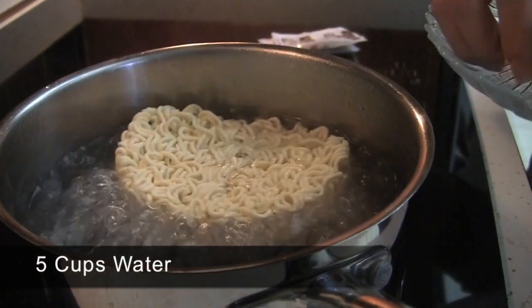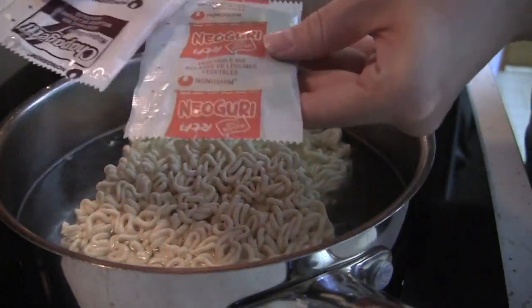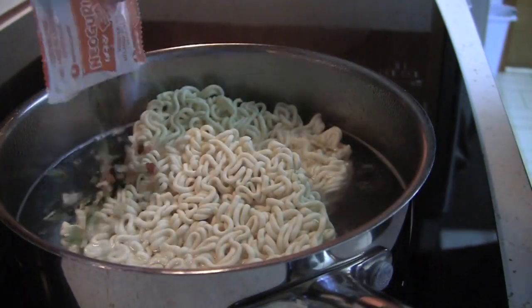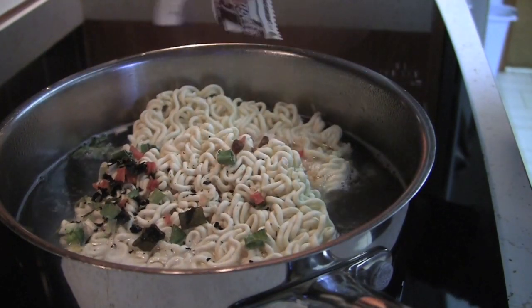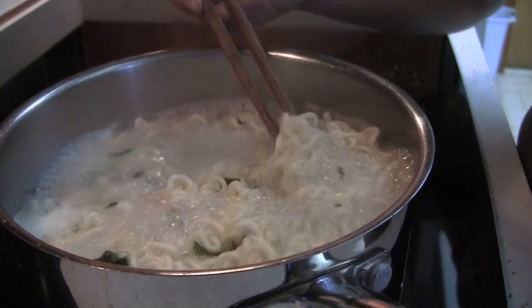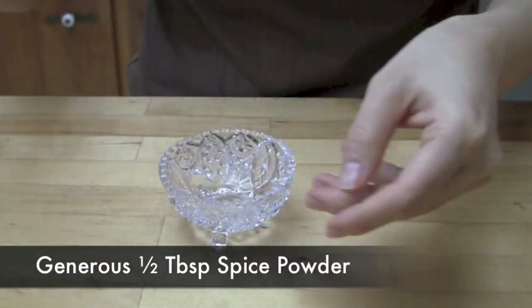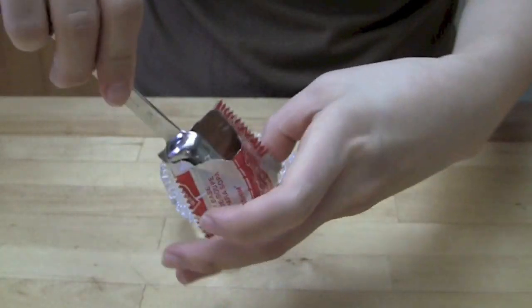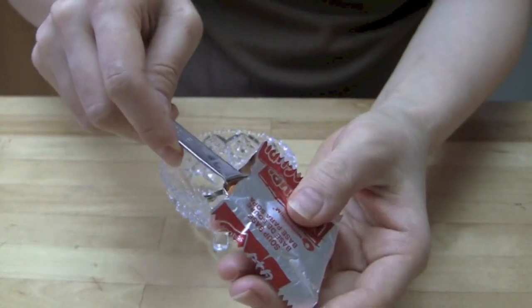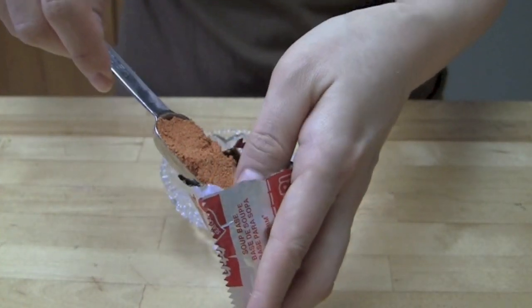Add both blocks of noodles in 5 cups of boiling water. Right after adding the noodles, add both of the dried flake packs. Cook for about 4 minutes on medium-high or until the noodles are almost cooked. We will not use a whole pack of the spice powder from noguri, so use a generous half tablespoon of it in this step. Depending on your taste, you can add more powder later.